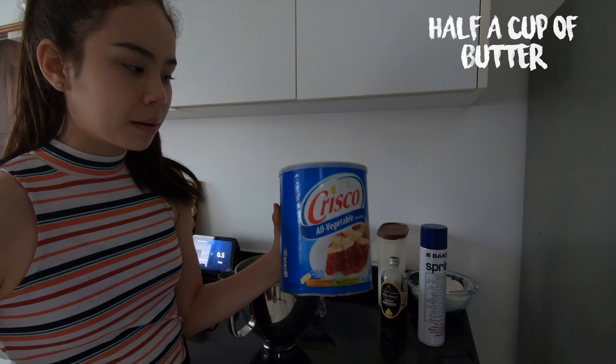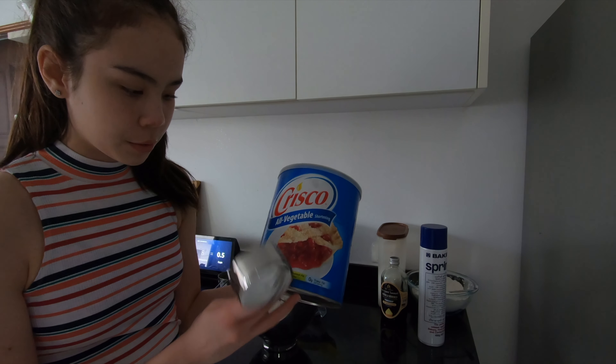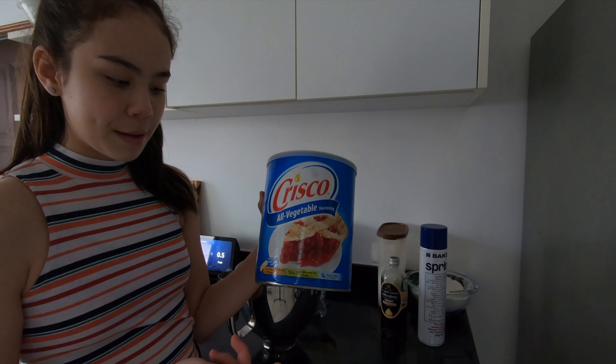Next, you want to add half a cup of butter, or Crisco, or you can use shortening. This is shortening — I am just substituting it for butter because it is healthier. It cuts down on fat and it is better.